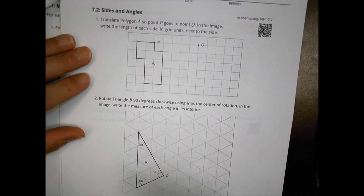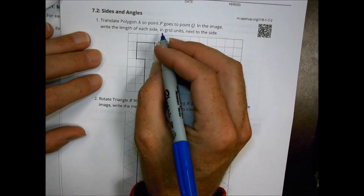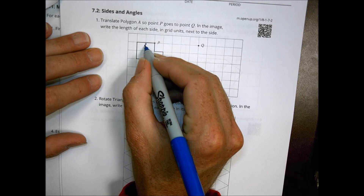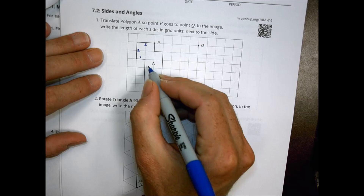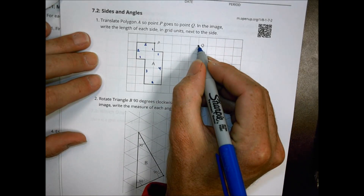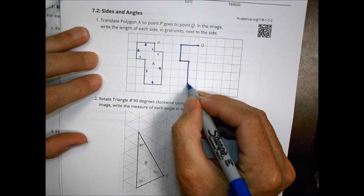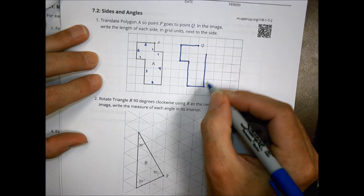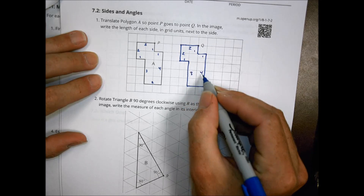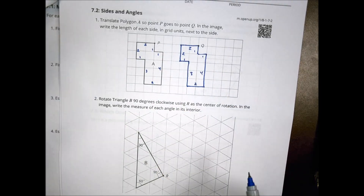For number one in class, you're looking at some shapes and asked to translate them. The key thing is to look at corresponding sides and angles. We can see lengths of two, one, three, two, four, one, and one. When we translate, we go over two, down two, over one, down three, over two, up four, over one, over one — making sure everything matches the original. In a translation, we're just sliding it over and nothing changes; corresponding sides are all the same length.